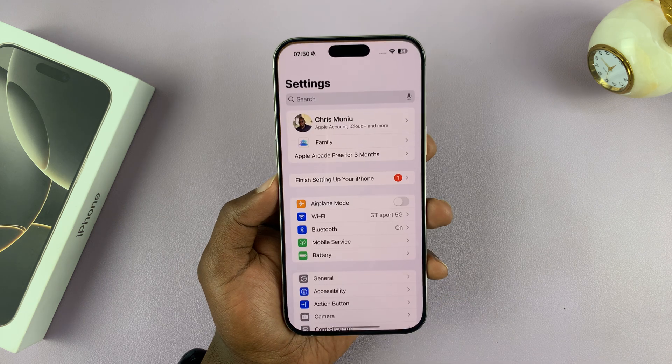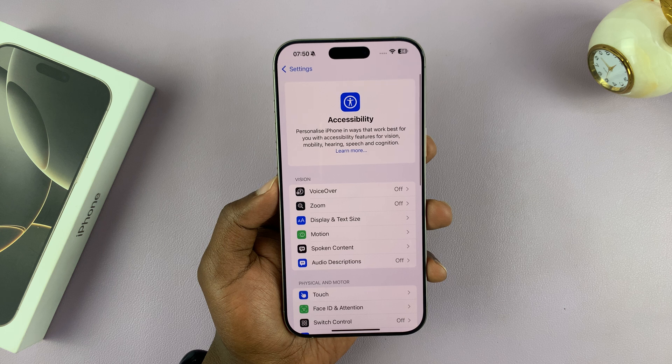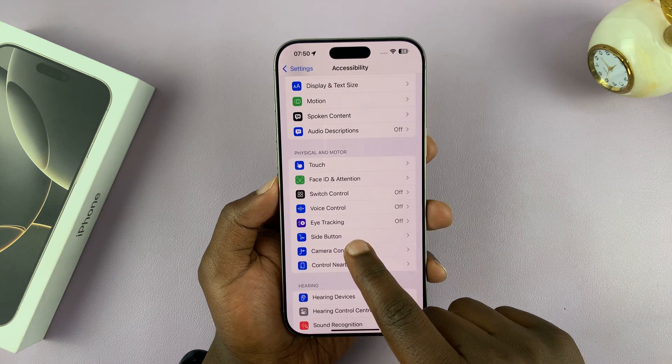Go to Settings. Under Settings, go to Accessibility and tap on that. Under Accessibility, scroll down to Camera Control and tap on that.